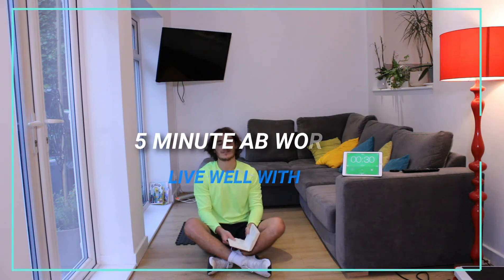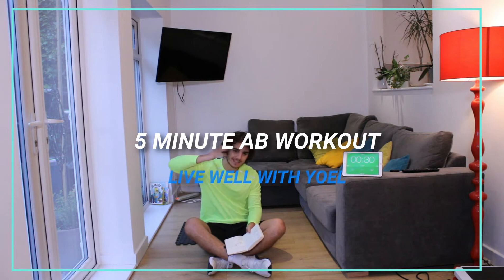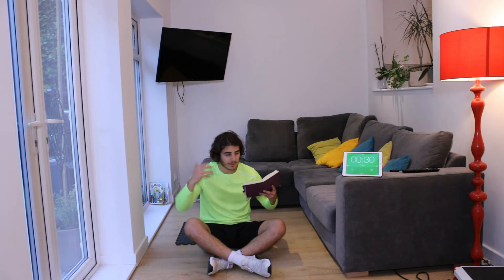Hey everyone, welcome back to Leobardy World. Today we have a quick 5-minute ab blaster, no rest. So quickly, 10 different exercises, all intense, working the core. Let's get straight to the workout.